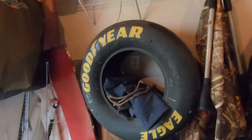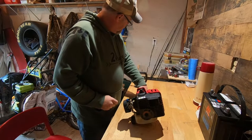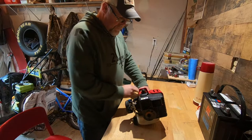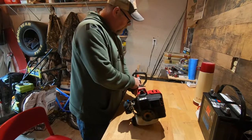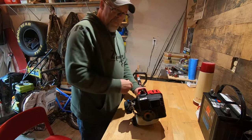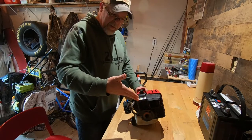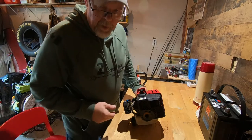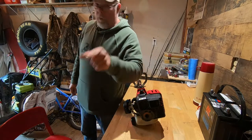Anybody know where I can get another three of these? Thinking about putting them on the Silverado. Changing the string on your weed whacker ain't no big thing. We'll see you all in the next one. Hit the subscribe button while you're here — we want you to stick around.